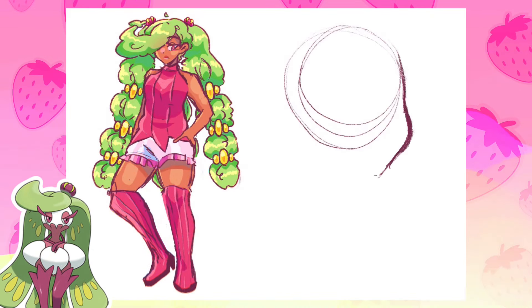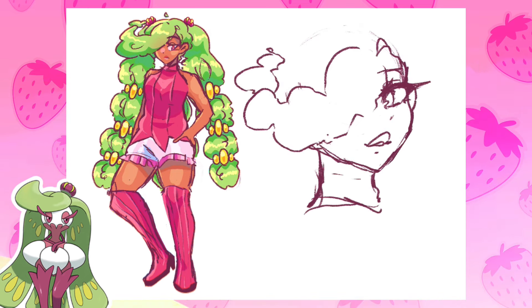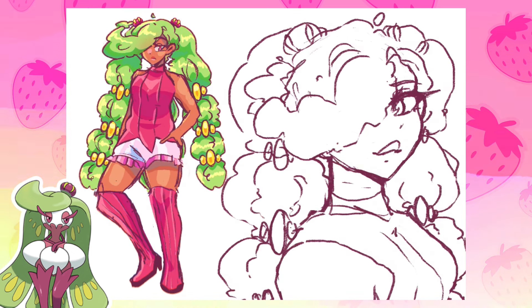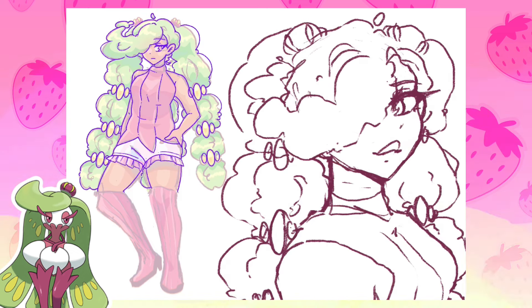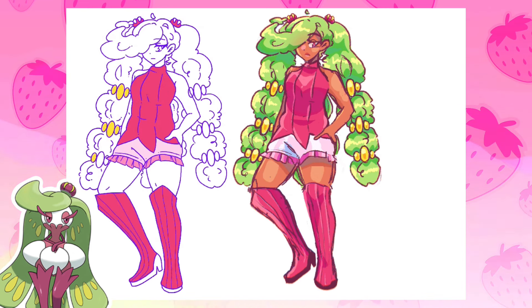First up is Serena. If you watched part one, you know Serena was a Pokémon I intended to do in the last video but I had such a hard time coming up with an idea for her that I saved her for this one. Serena took multiple drafts for me to come up with something I was somewhat happy with. I think this doesn't look like a one-for-one of what the Pokémon looks like, but in my brain, if I were to meet my personal Serena and she were to talk to me, this is the vibe she would give me.